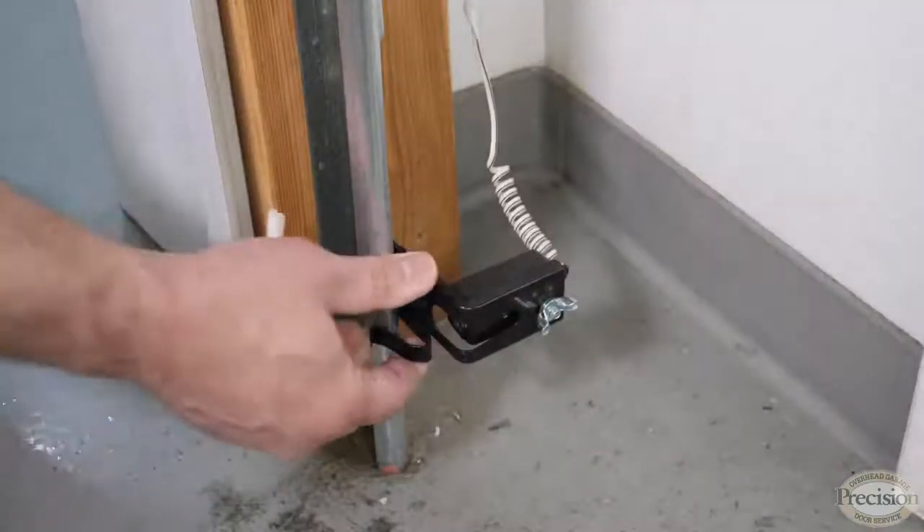Now, if your garage door opener came equipped with safety eyes and something went wrong with them — they got broken or they don't work anymore — you certainly can have those replaced, and your garage door opener will work like new again. In accordance with UL325, every garage door opener sold new since 1993 has to be equipped with safety eyes.